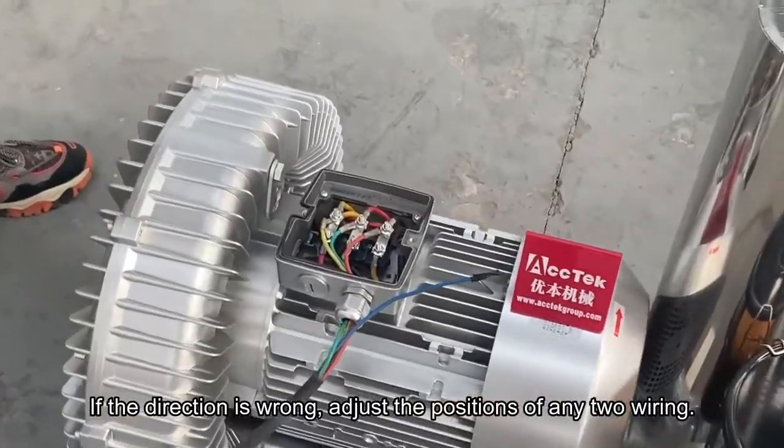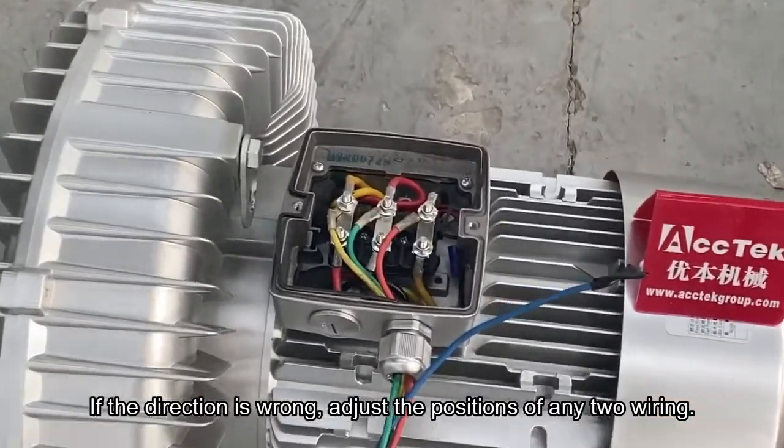If the direction is wrong, adjust the positions of any two wires in the wiring.